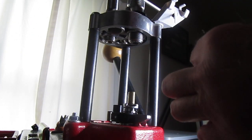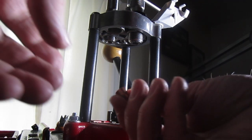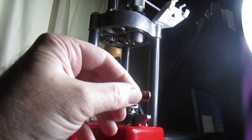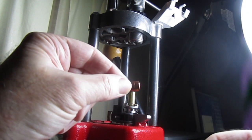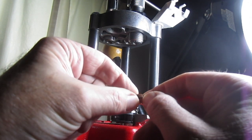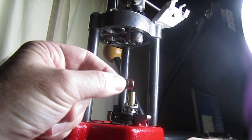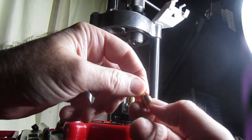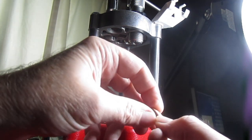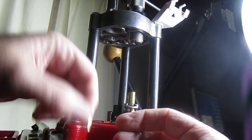I also want to show you the bullet. Do you see this line around the top of the bullet? That line is not caused by the collet — it's from the brass when I crimped it. There's no damage to this bullet from the collet.